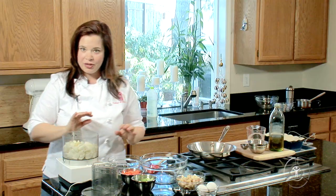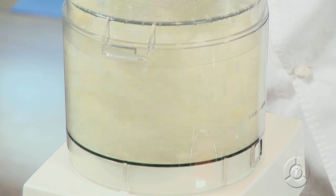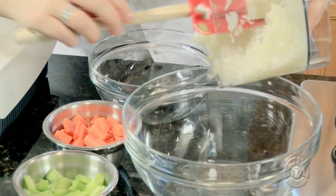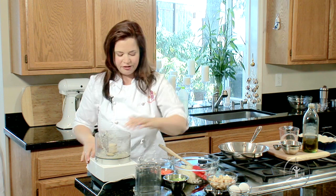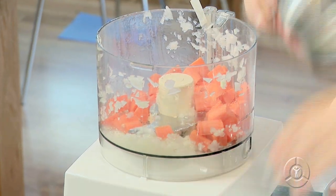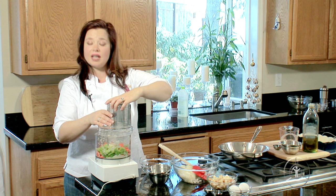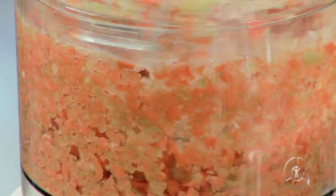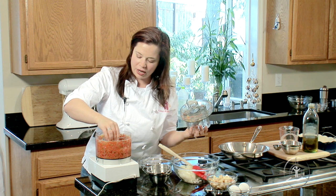To start off our meatloaf recipe, we're going to chop our vegetables separately because the onions are so soft they're going to chop faster than the carrots and the celery. So we're going to just pulse this a couple times. Onions go in, and then we're going to do our carrots and our celery together. We want the pieces to be pretty fine so they're not too chunky when you bite into the meatloaf. Carrots and celery in — just pulse these just like the onions. See how those are nice and finely chopped — they're going to integrate well into the meatloaf.